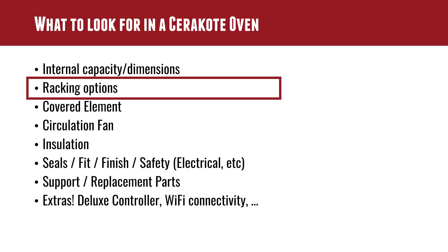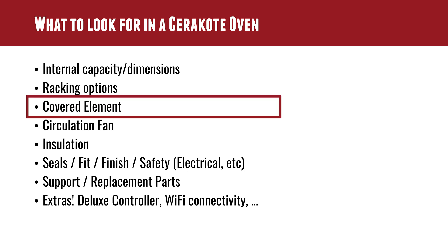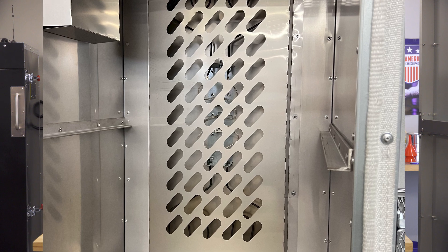The second thing is racking options — we need a place to hang parts internally. All of the ovens I've had here at Ultimate Reloader have hanging options built into the ceiling of the interior, and that just makes it easier to get started. You could always add that, but it's definitely something you're going to want. A covered heating element is also important — if you don't cover the heating element and you can see it with your naked eye, you get too much radiation from the element onto the part and you'll get hot spots.